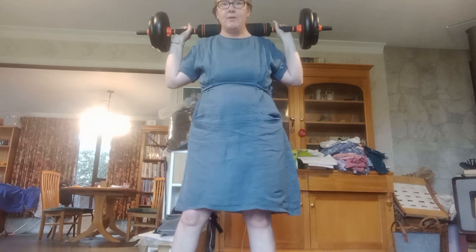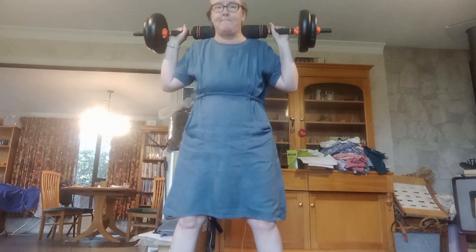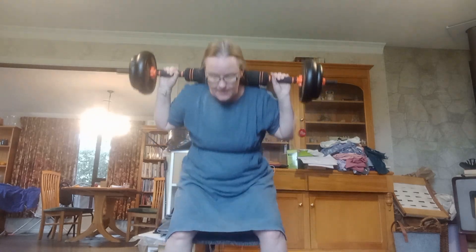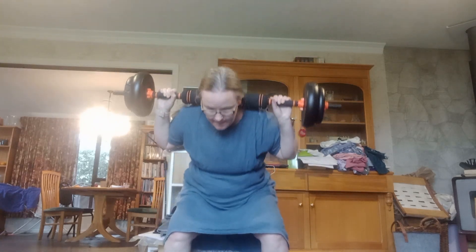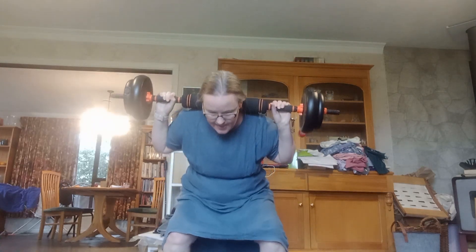I've got it over on the shoulders, feet apart, toes pointing forwards, basically concentrating on the butt. 3, 4, 5, 6, 7...